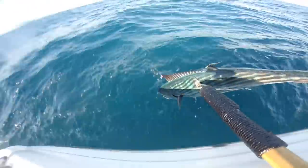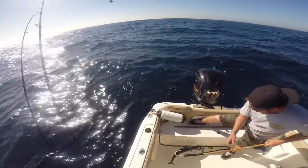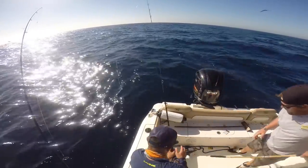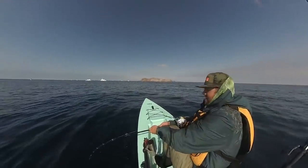Here he's getting another bonito — it was wide open bonito this day, got the gaff cam going — same thing on that 80 gram flat fall.